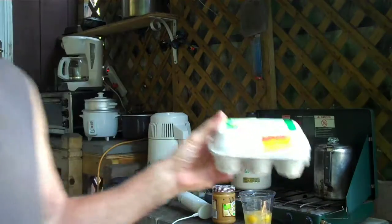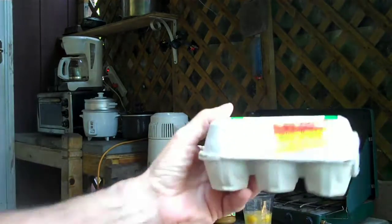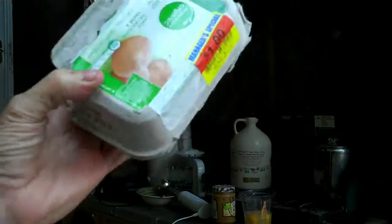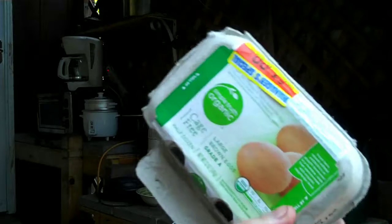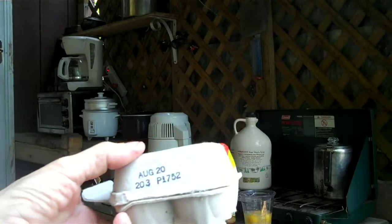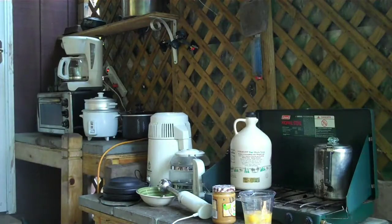You can get these here on sale — I got them on sale, they're outdated a little bit, for a buck. Simple Truth Organic. They're only about five days outdated, not too bad.